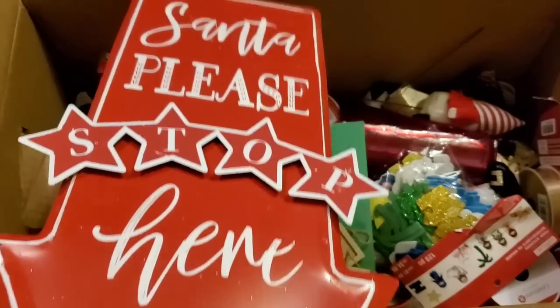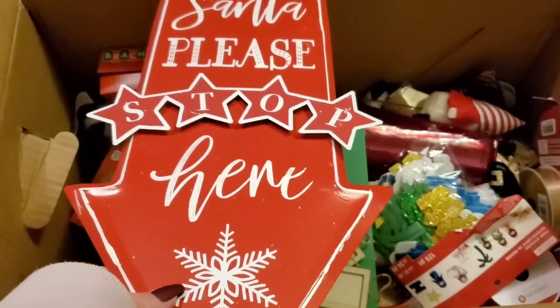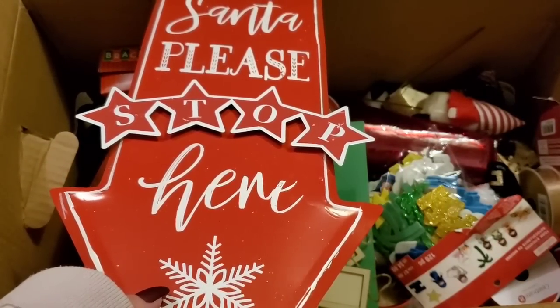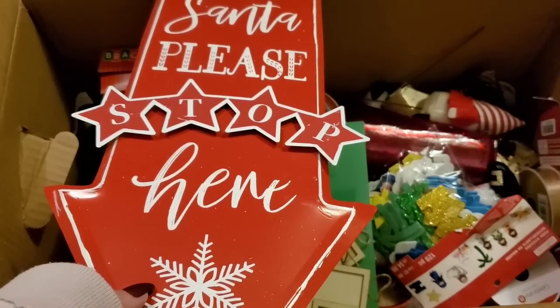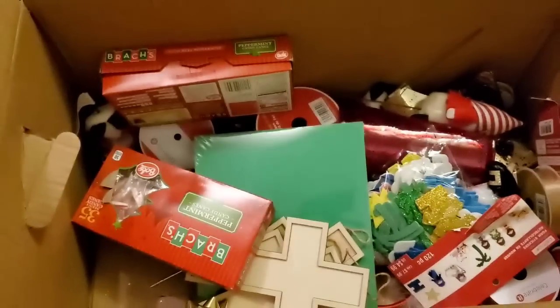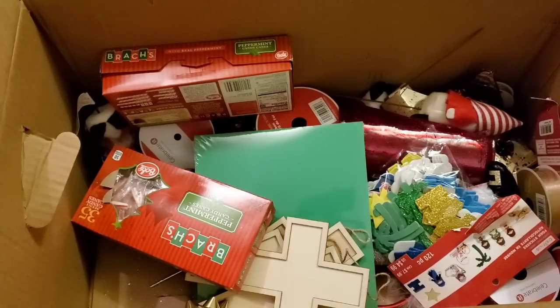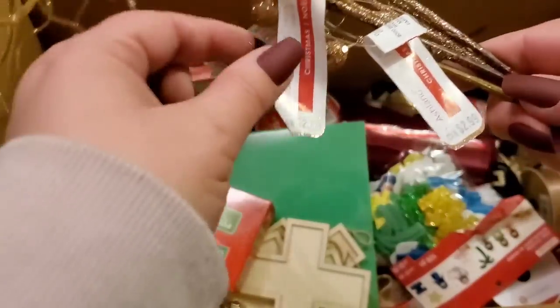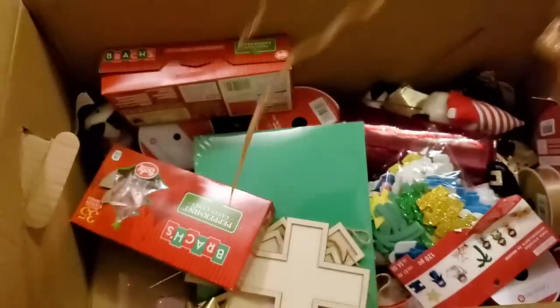This is the glitter box — oh, a 'Santa Please Stop Here' super cool sign! It was $14.99, and this box was only five dollars — crazy! These are my very first grab bag boxes ever. There's also a cute little mitten pick for $5.99 — I'll keep that. Look at all this glitter. There are four of these glitter items — $2.99 a piece — those are definitely getting donated.